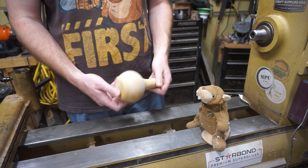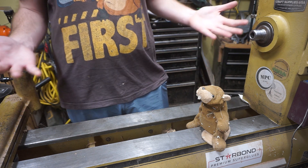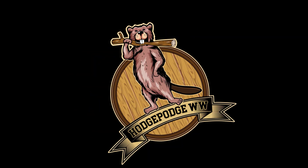What should we do with this piece, Harry? Well, I think you should use it to demonstrate the beaver wood-burning kit. How are we gonna do that? We don't even have one. Did you forget, Robert? Every beaver gets what they want, Hodgepodge. I like your beaver.